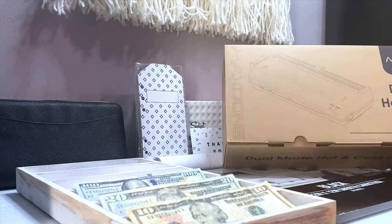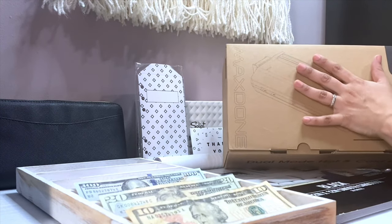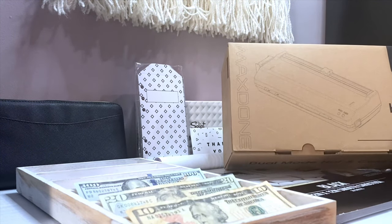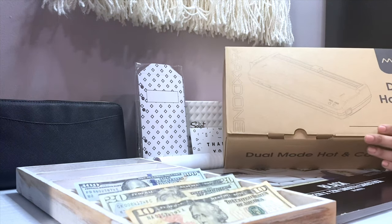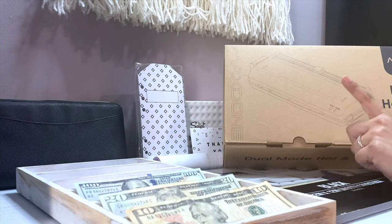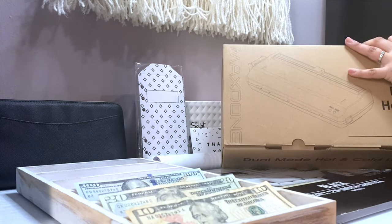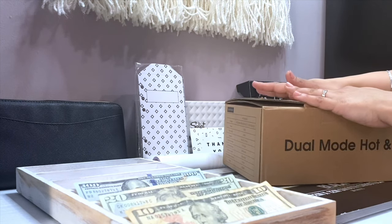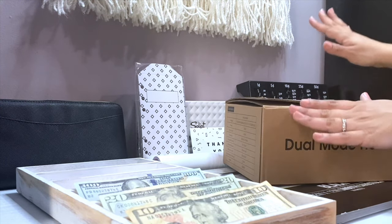I did purchase this Max Done dual-mode hot and cold laminator. I got a laminator, guys — I can't believe it has come to this day. I really thought laminators were super expensive because I've gone to craft stores in my town and they were up there, but I was able to purchase this laminator for under $40. Just to be clear, this is not a review on any of the products — this is the very first time I'm seeing and unboxing them with you guys. In the future if I want to make a review I will, and I'll post it on this channel.